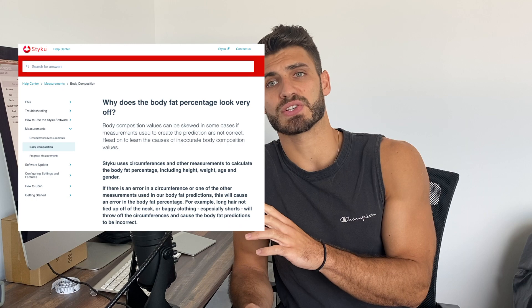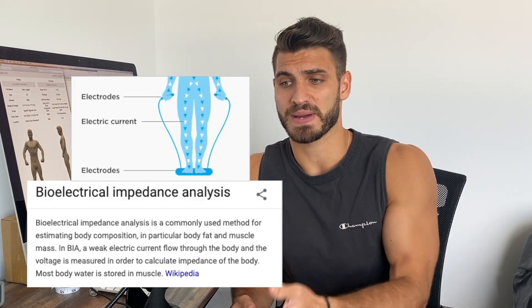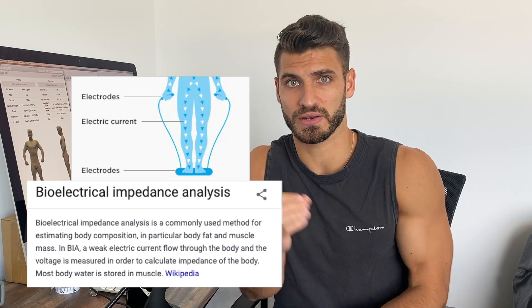The first thing that's going to catch your eye when you look at the results — right at the top — is your body fat percentage. Even according to the Styku website itself, the body fat percentage is measured using a combination of your gender, height, weight, age, and a couple of the measurements it takes. So it's not using BIA, which is what some bathroom scales use to actually send a current through your body to figure out body fat percentage — it's more so calculating it based on the other indicators it has.